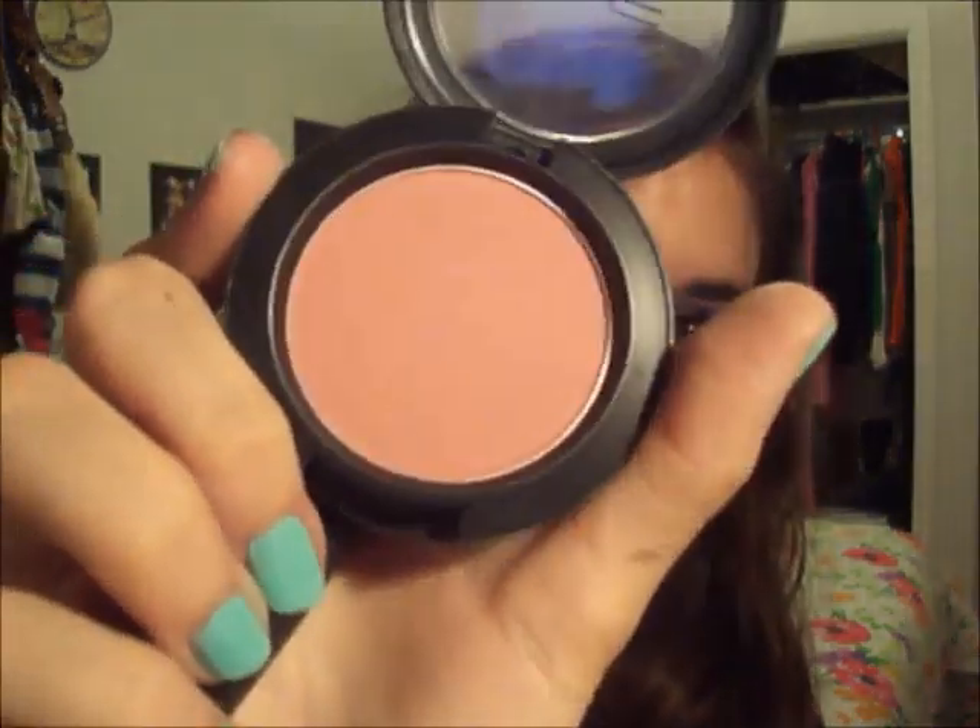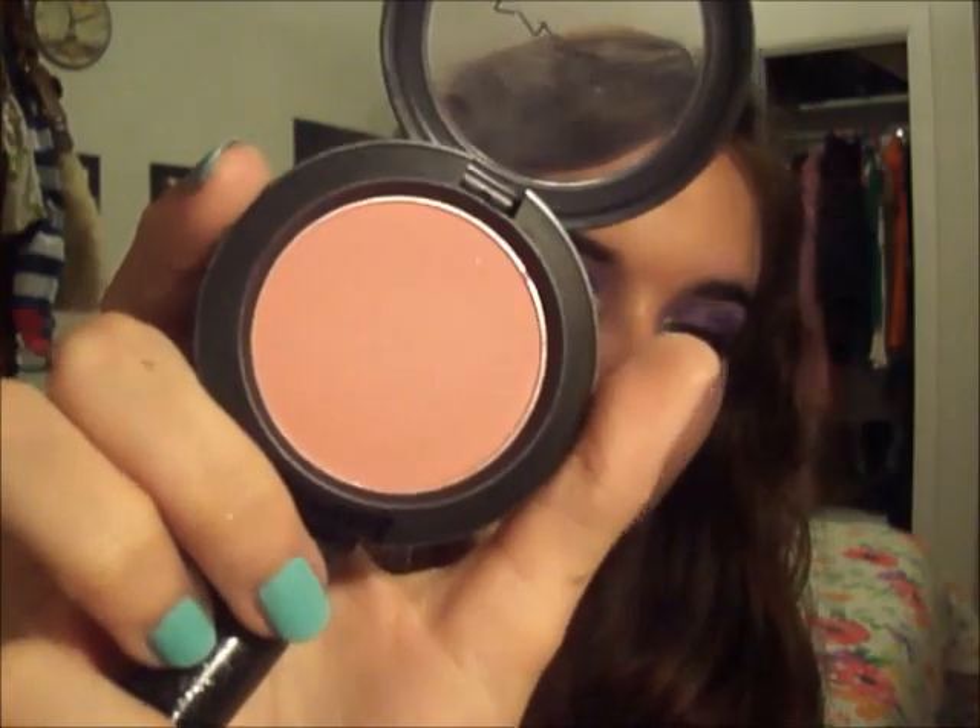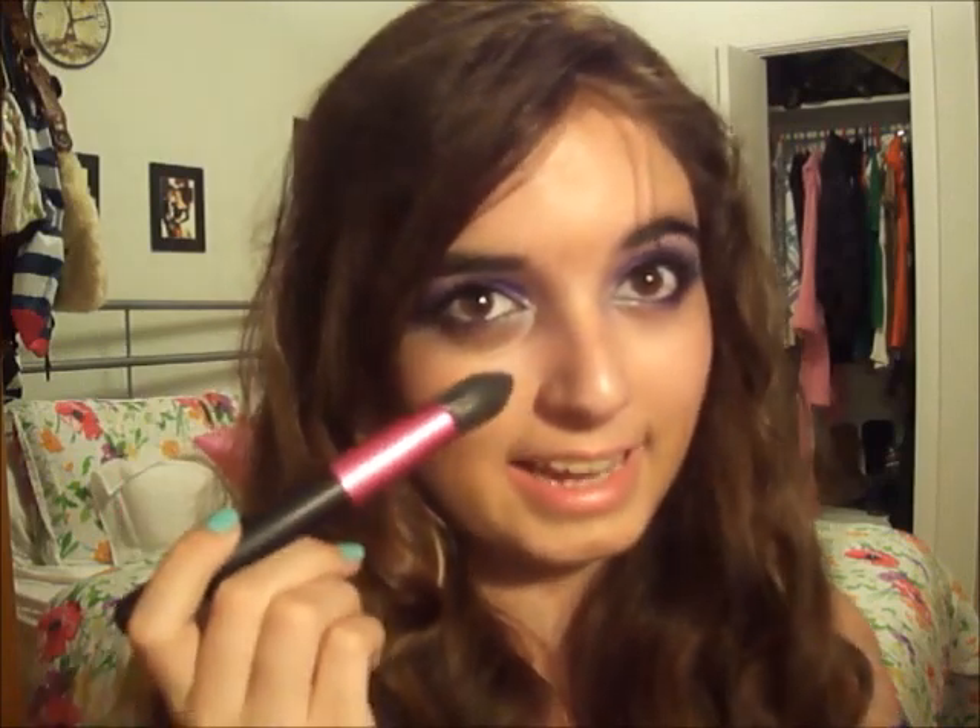And now with the fluffy brush, I'm going to apply some blush. She didn't have that much blush on, so I'm just going to be using this one — it's kind of sheer, so that's why I like it. This one's Mocha from MAC. And then with a smaller, kind of pointy brush, I'm just going to highlight my cheekbones. I'm actually going to be using a blush for that, and I'm using this one from e.l.f.